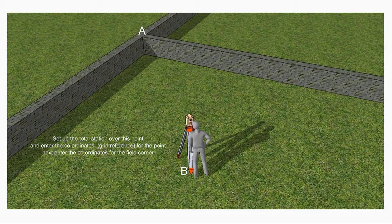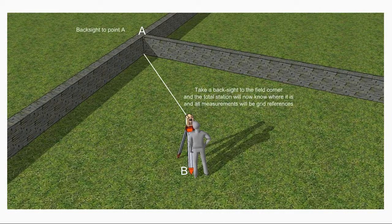Next you need to tell the instrument where it is — in this case point B — and then point the instrument at point A and tell it to take a backsight. The total station doesn't usually need to measure that distance; this is simply an exercise to orientate it so it knows where it is and which way it's pointing. Because the initial coordinates were grid references, all the points that you record beyond this will be relative to the Ordnance Survey grid.